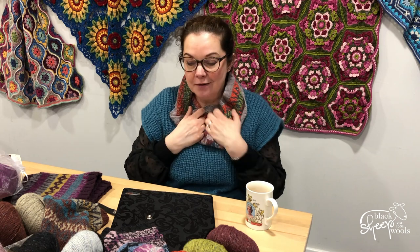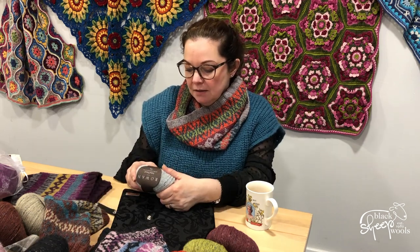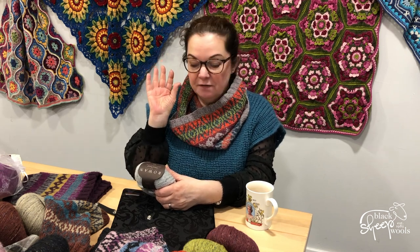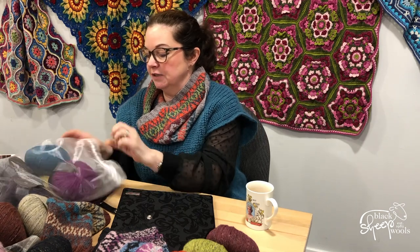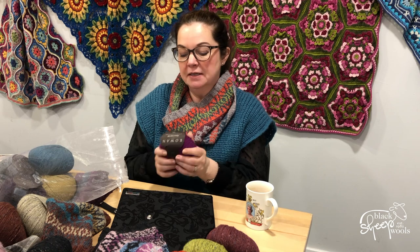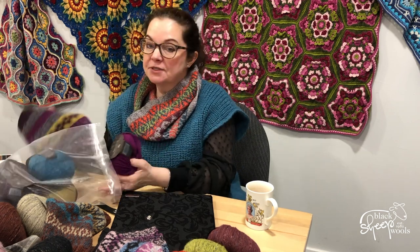Now, some people do find felted tweed itchy. I don't — I can wear it to my neck. It is a blend of 50% wool, 25% alpaca, and 25% viscose. I do think the alpaca takes the wooliness out of it, but if you can't wear it, alpaca soft is beautiful. Alpaca soft is a blend of 70% virgin wool and 30% alpaca.